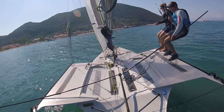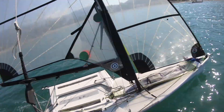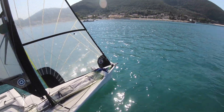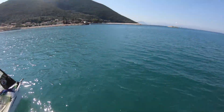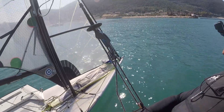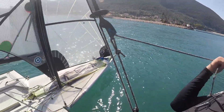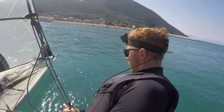Let's just get all the power out of the boat. So we're nice and hard on our wire here, sending it on the rack, got a nice bit of kicker on to close that leech off, looking like a nice bit of breeze into this corner here.